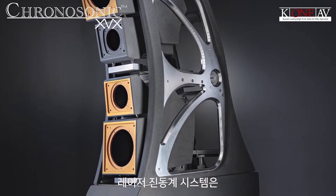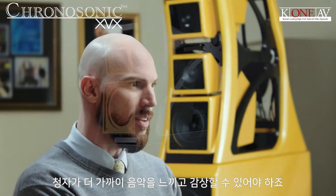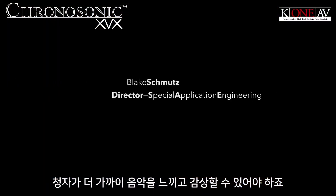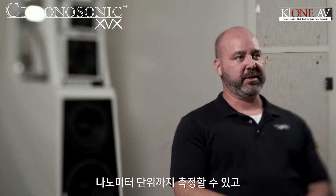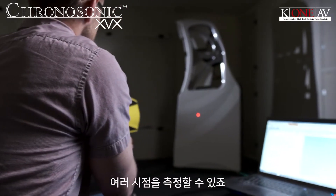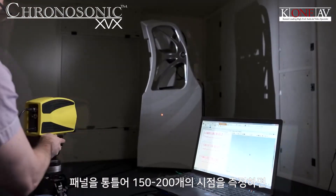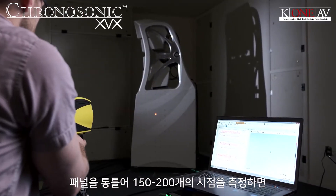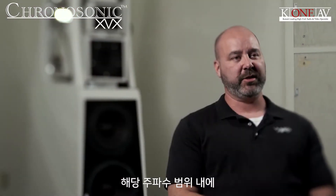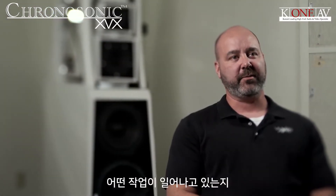The net results of having the listener closer to the music. The laser vibrometer system is an extremely accurate way of measuring resonances in the cabinet and materials — it'll measure down to a nanometer. And not just a single point; we can actually do multiple points, 150 to 200 points across the panel, and get a very accurate idea of what is happening through the frequency range of that enclosure.